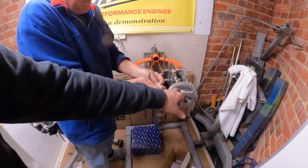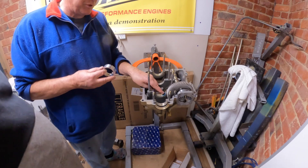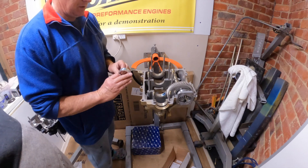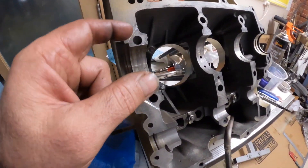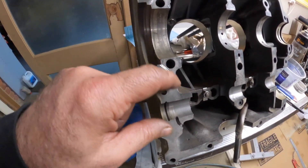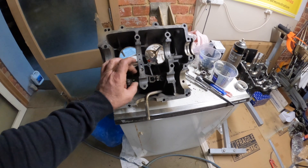Off camera we also ground back the bolts for the cam to make sure we've got no clearance issues. You can see on the case where the blue is thick it is running right in the groove, so there's no issue with that - it's online. We've also done a little mod to drain the oil back out of the back seal.